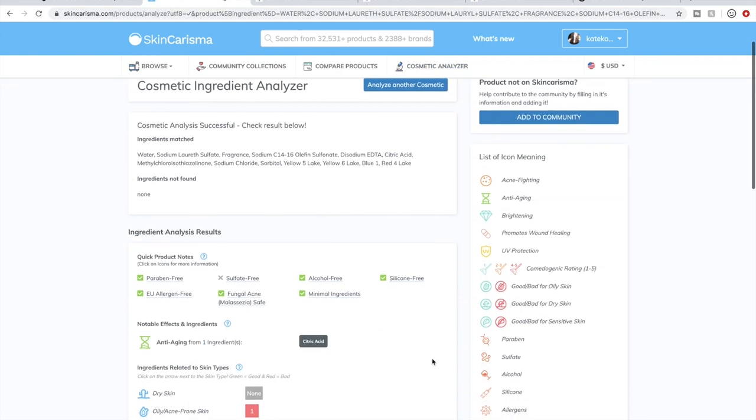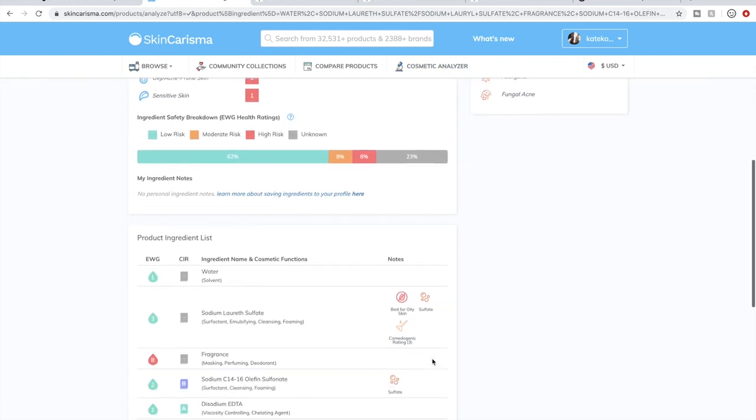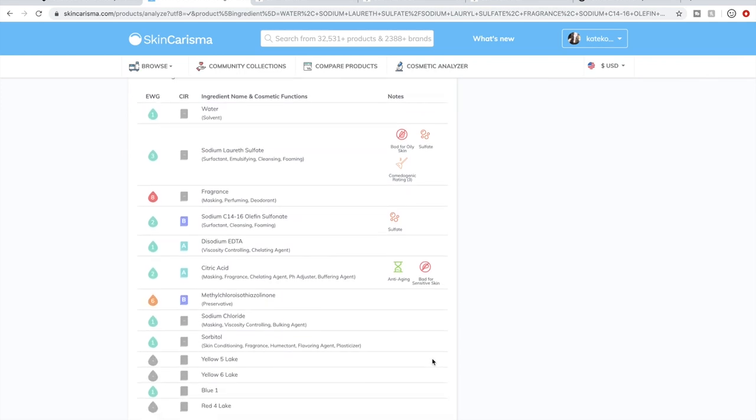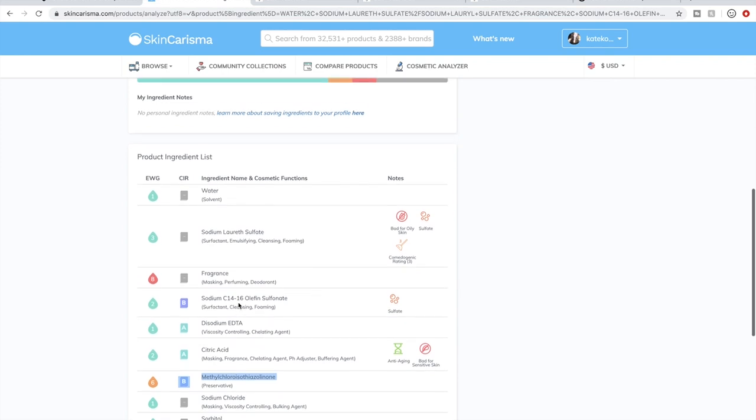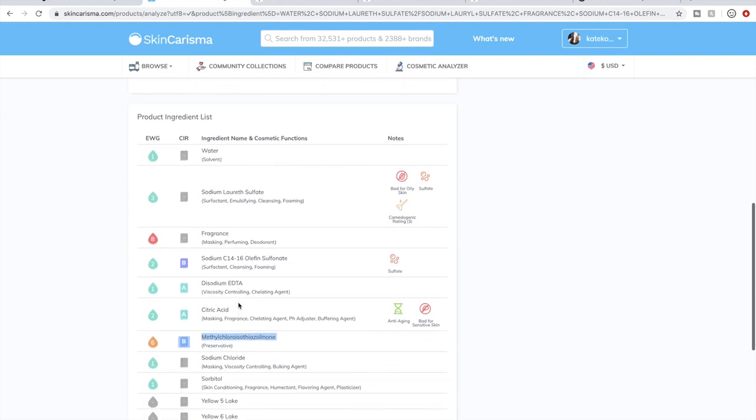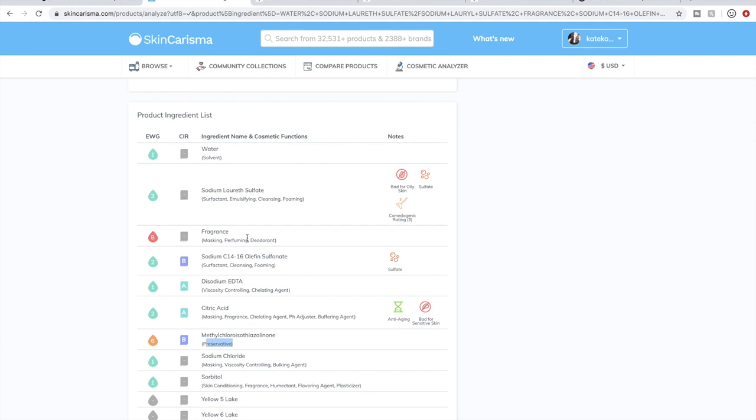I'm going to paste the ingredients into the Skin Charisma analyzer box and hit Analyze Product. I've done this so often now that I can spot a lot of ingredients that might be problematic. This website would be really helpful particularly if you have sensitive skin. This methyl chloride ingredient right here can be pretty tough on sensitive skin. Preservatives and fragrances are often tough on sensitive skin.